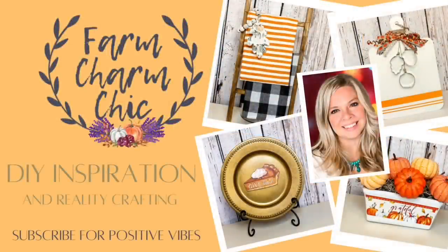Hey guys, welcome to Farm Charm Chic. I'm Emily. Today's episode is all about decorating your kitchen with fall decor. I have six beautiful DIYs to show you and they all come from Dollar Tree. This is also part of an amazing collaboration — I am excited to tell you about that later in the video.